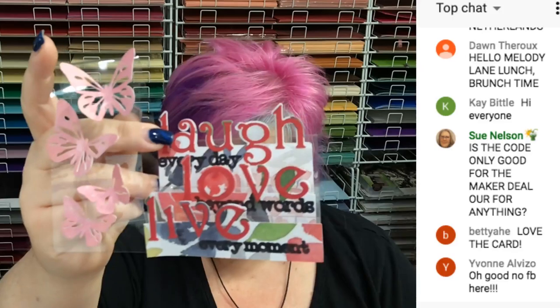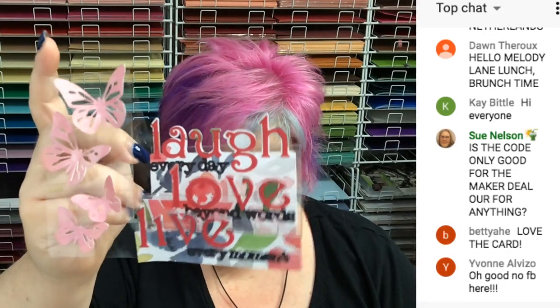We're going to be doing different papers next time — our Laugh Love Live step card out of acetate. It's kind of awesome, isn't it? So pretty! We're going to do it out of some different colors, some Anna Griffin papers, and it's going to be so pretty. My assistant's cutting out the paper for this, but we're going to do the acetate live and put it together. It's so easy!